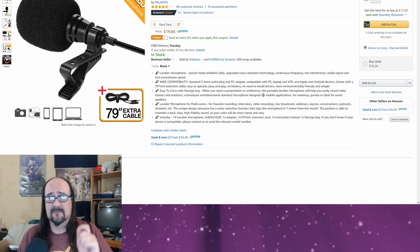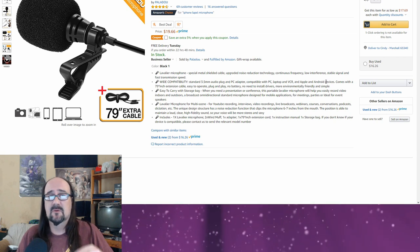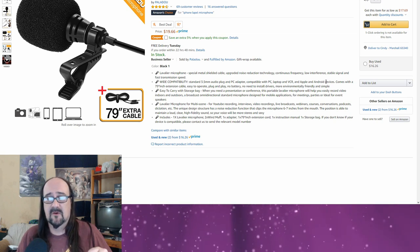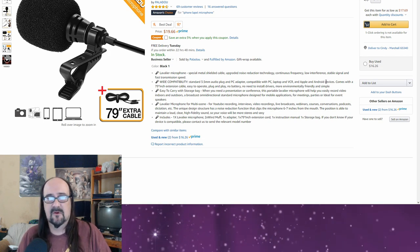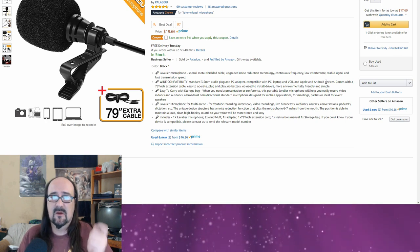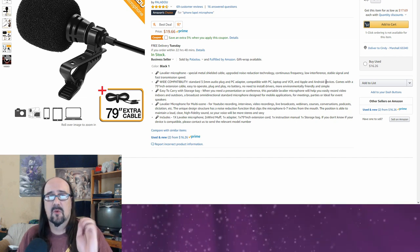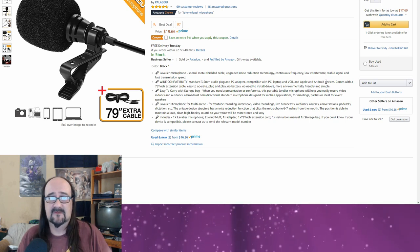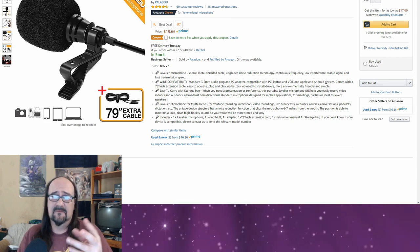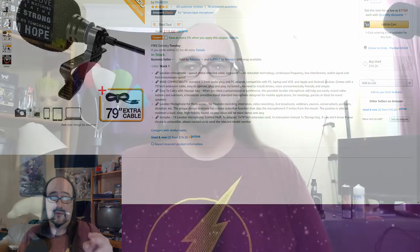I'm going to switch over to my phone so we can actually take a look at the product itself — what comes in the box, what you get, etc. Then we will hook it up to my phone and potentially my computer, and I'll let you hear samples of the audio without any processing and then a sample with post-processing, so you guys can be the judge on if this seems like a good microphone for you. I'll also share my personal opinion at the end of the video.